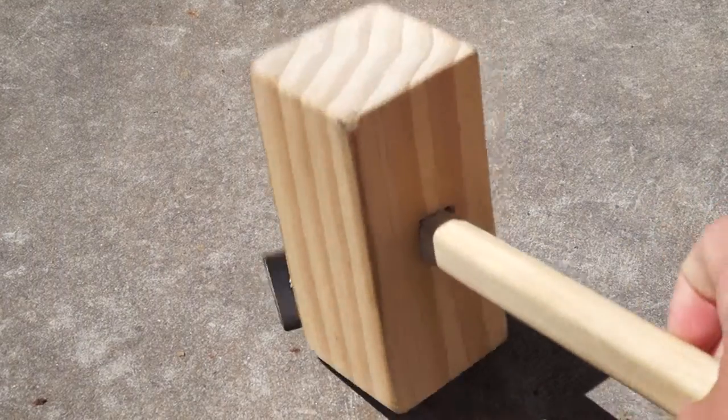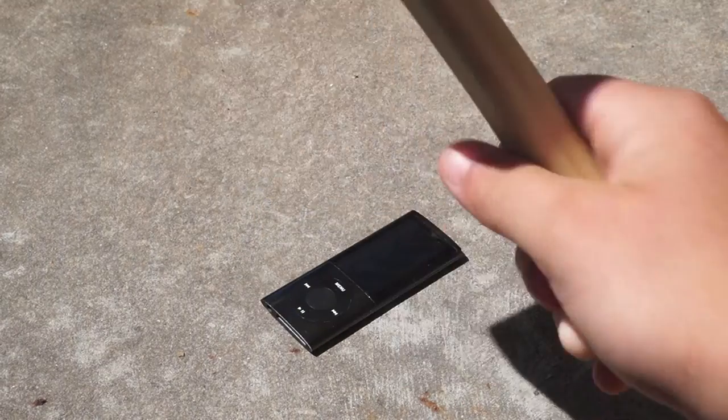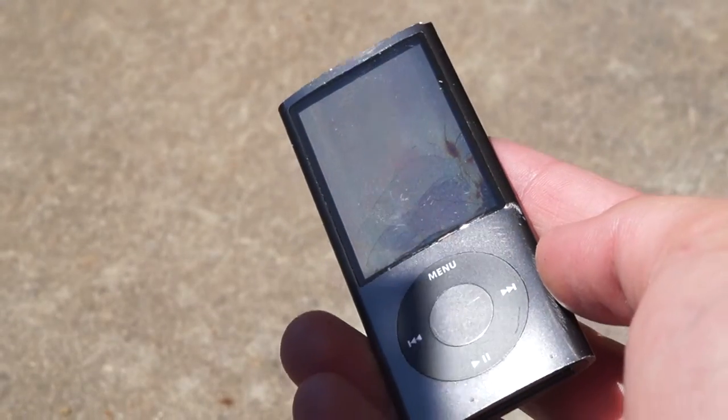Over here is a wooden hammer — thanks to woodwork class — and we're just going to give it a nice hit. Three, two, one. That was a decent hit. You can see the inside of the screen is cracked. If we can zoom in a little bit more here, you can see the inside is cracked on the screen.